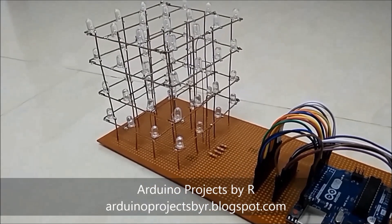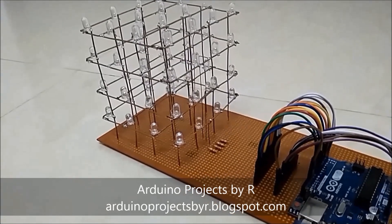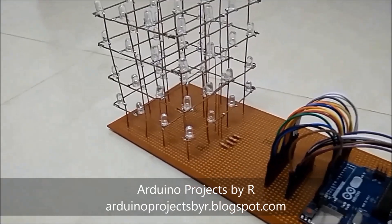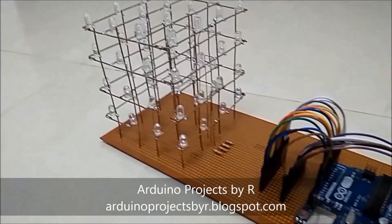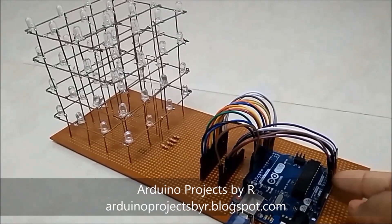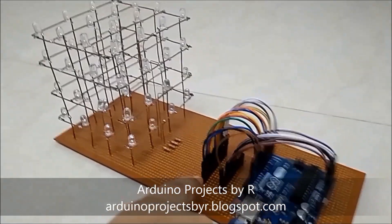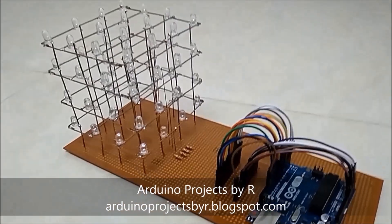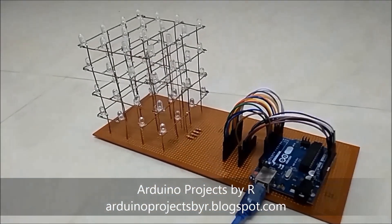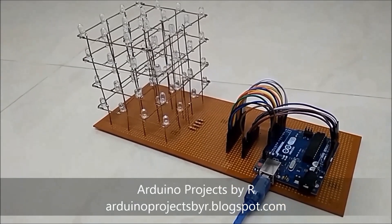I used 64 LEDs and they are blue in color, but you can use any other color you want. I've used four 220 ohm resistors and I've used male-to-male jumper wires to connect the Arduino to the pin header.